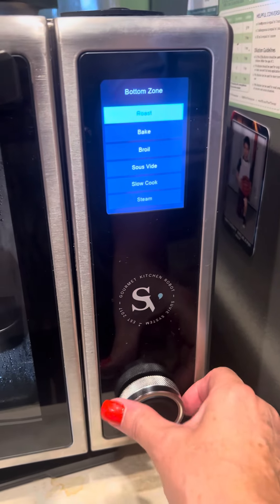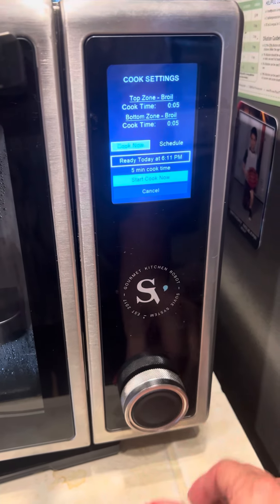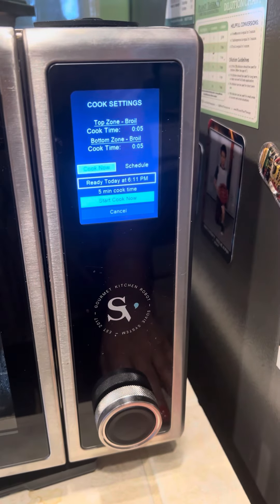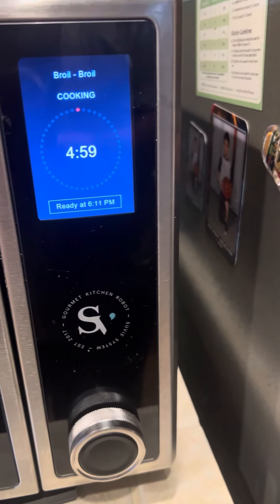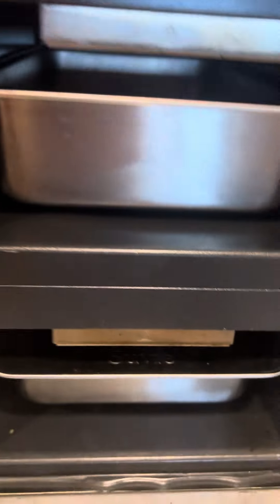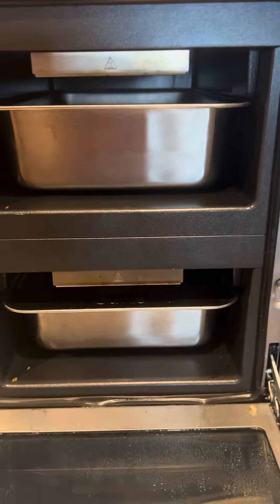Let's try it now. Cook. Pour oil. See? It says it's cooking, but actually nothing has come on — top or bottom. Thank you.